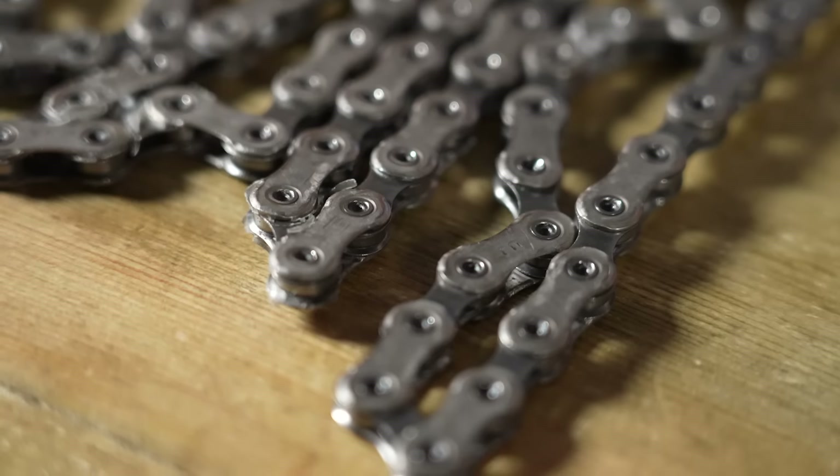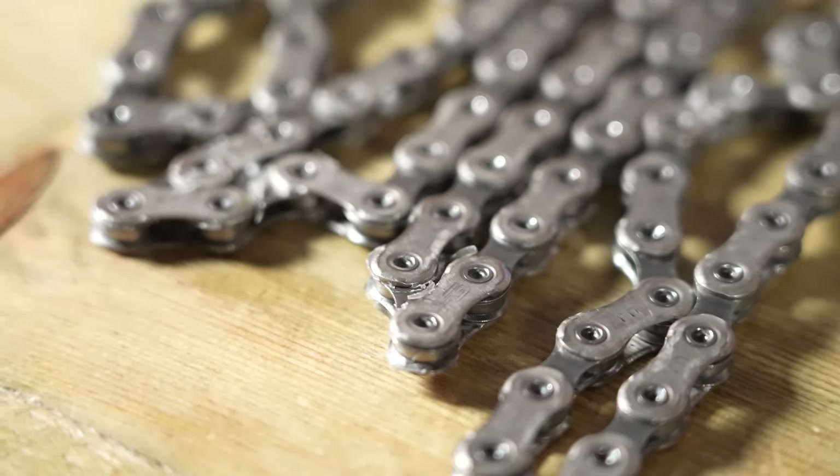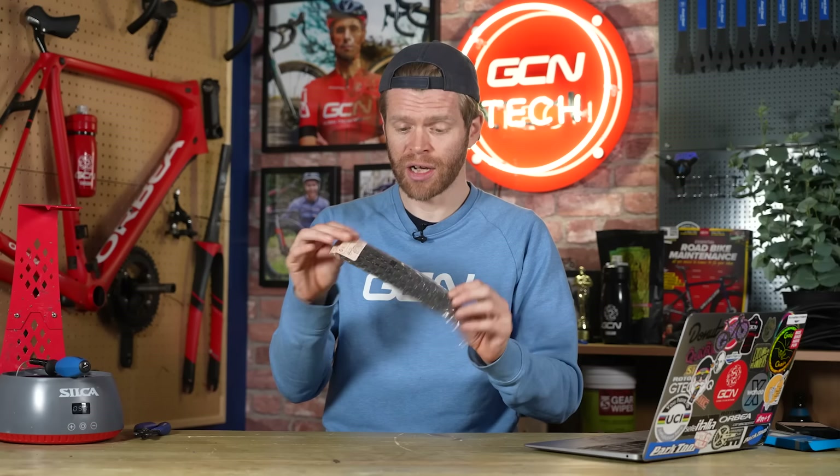If you'd properly broken in your wax chain, we'd expect — having spoken to Silke — for that to be about a watt faster than the factory fresh grease chain. One watt doesn't sound like much, so why not just use the factory grease chain and avoid the risk? Surely that's a better option.